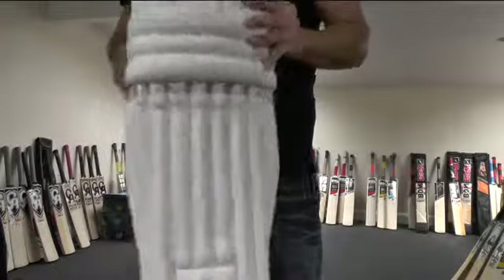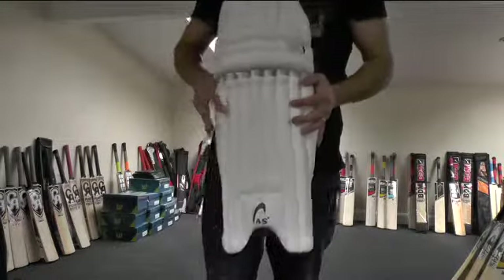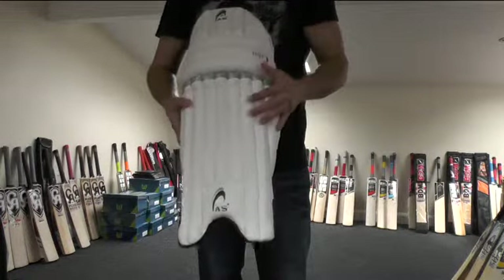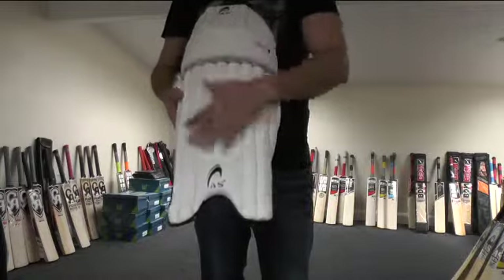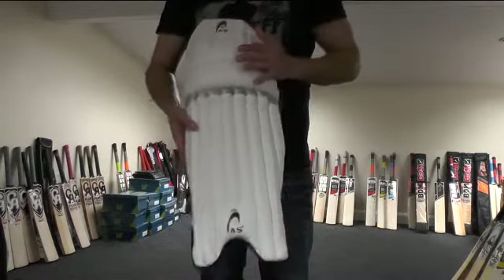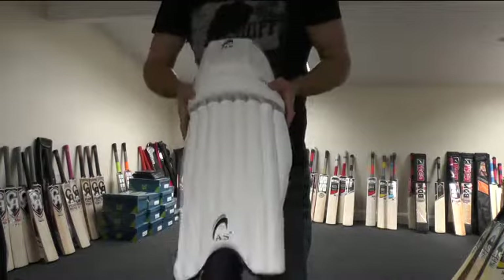These are selling for less than £20 — you can get these pads for £19.99 — and they're weighing in at around the 770 gram mark, so they're a lightweight pad. You've got your cane inserts, traditional style pad, plenty of protection. They look pretty good guys and they mould round your legs quite nicely.